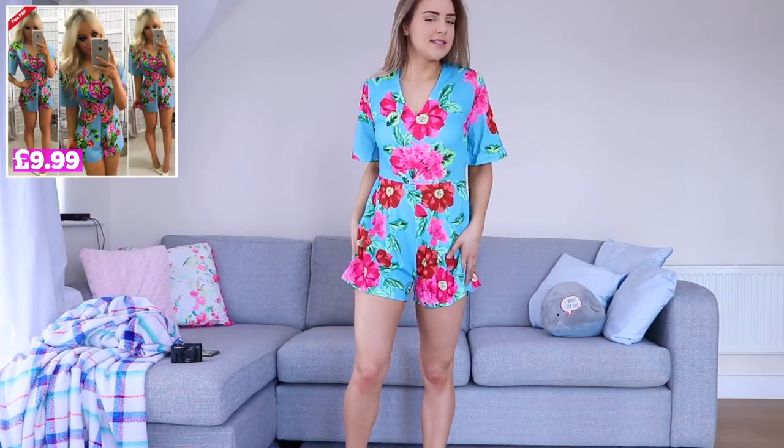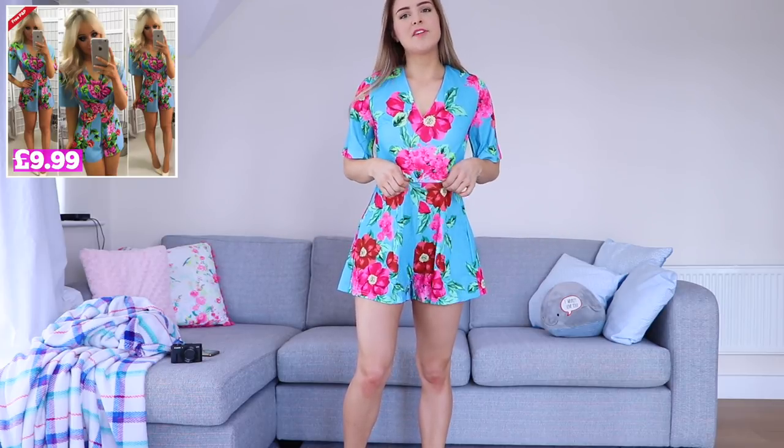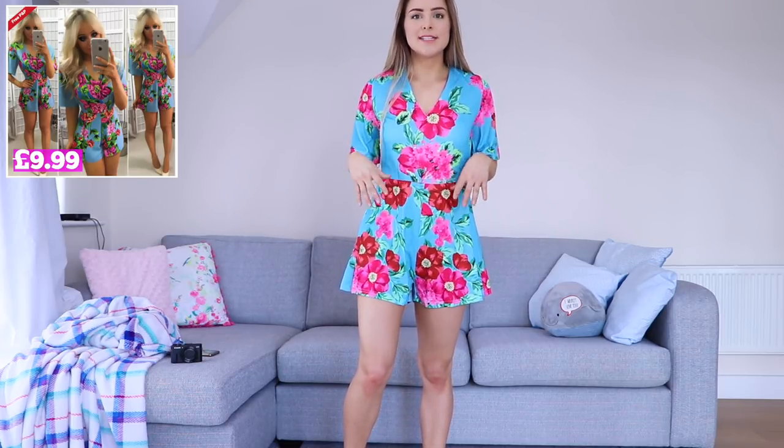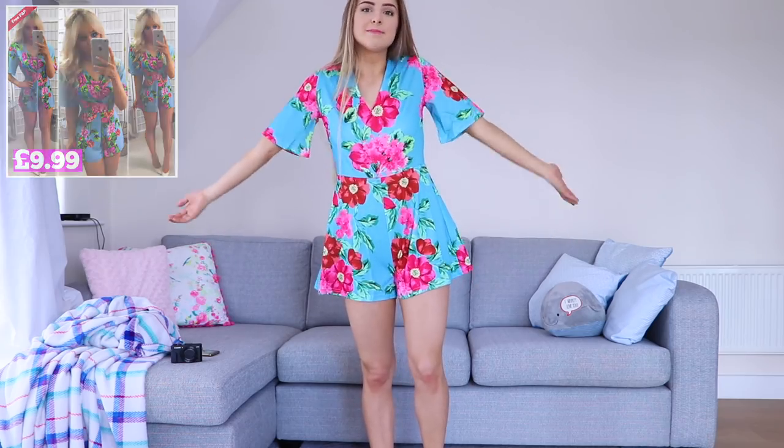It's not sheer, it's a nice material, it's lightweight, it's flowy, it fits. I would say I prefer it to be a little bit more elasticated around the waist, but of course I could just size down if I wanted to. I don't know what else there is to say about it — I like this playsuit.